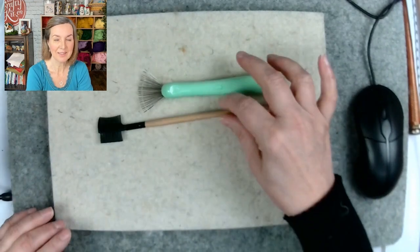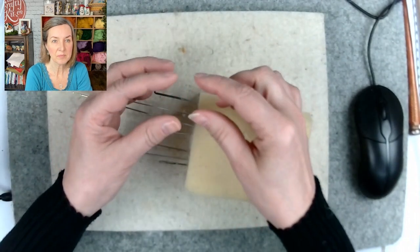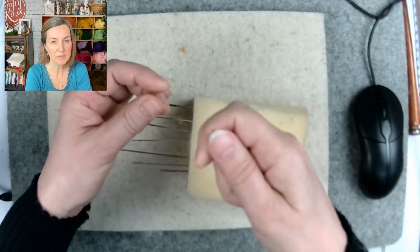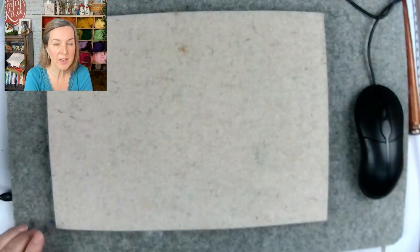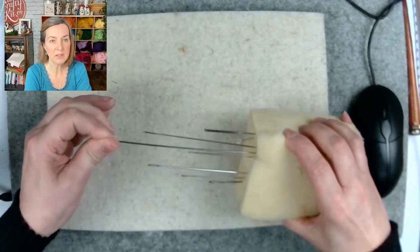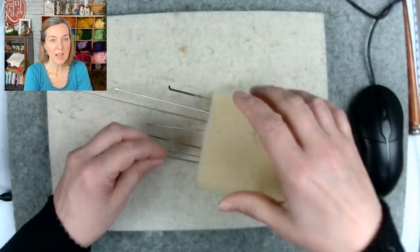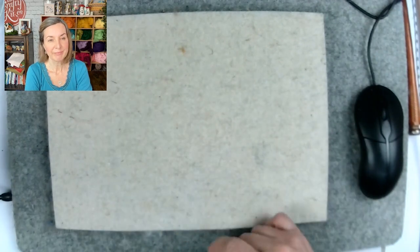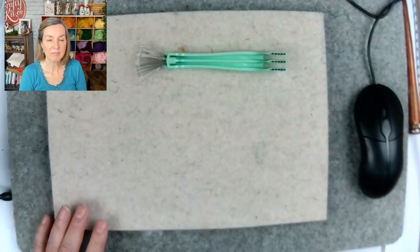The other thing I often use is a big needle. Sometimes when you've got a piece almost there and you think you don't really want to add any more wool, you can use the needle just to pull the wool back out again. It needs to be a strong needle, otherwise you'll break it. These are doll-making needles - they're very long. A darning needle would also do. I've broken felting needle tips doing this, which is why you need a nice big strong needle.